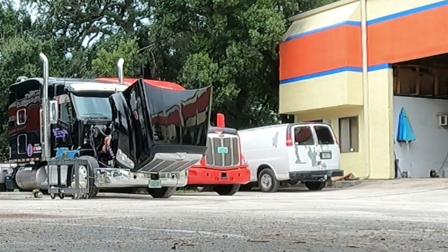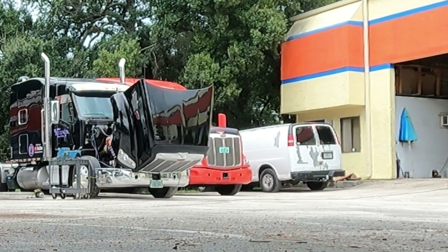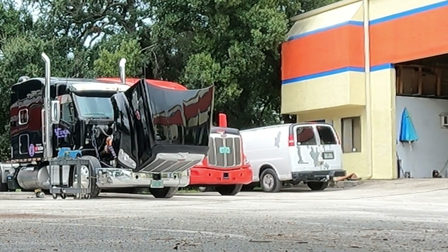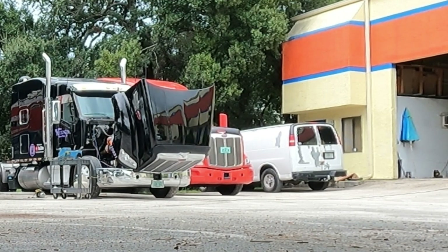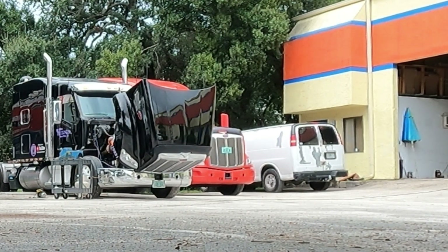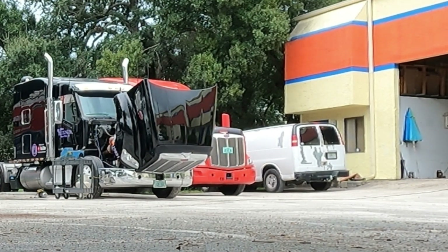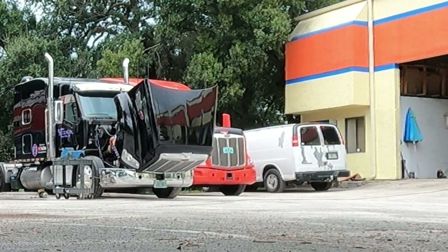Alright everybody, she is being worked on right now. I think he's charging it back up right now — I'm guessing anyway. We shall see. Hopefully this all works out well, because I need some AC out here, you know what I mean.